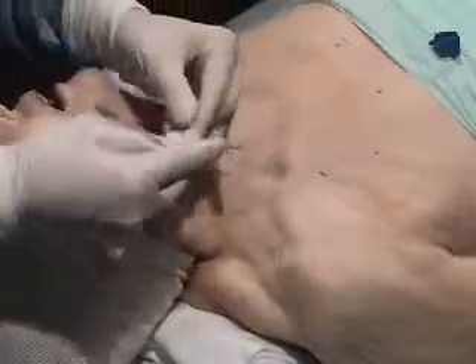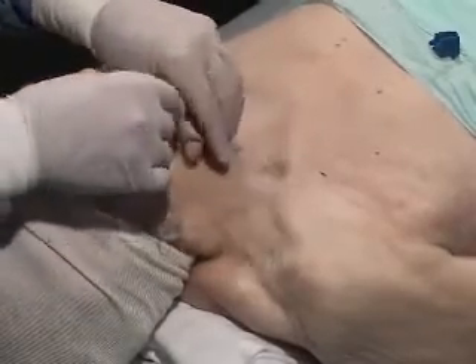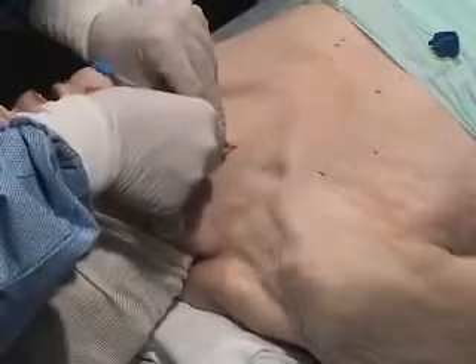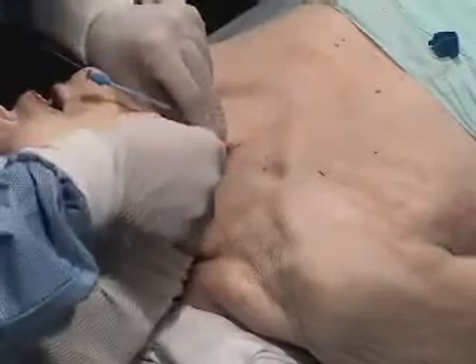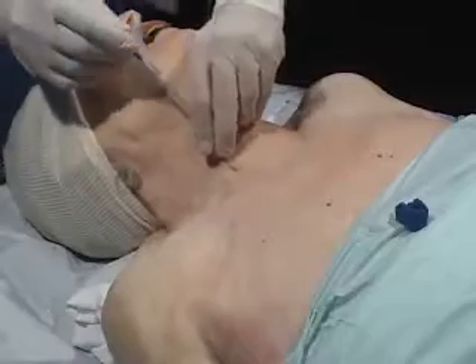The dilator is preloaded onto the wire. A superficial incision along the tract of the wire is made using a number 11 blade. The subcutaneous tissues are dilated.